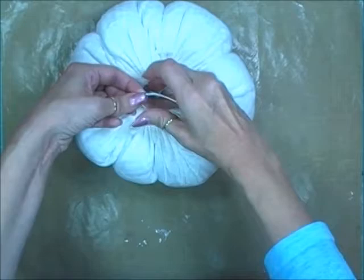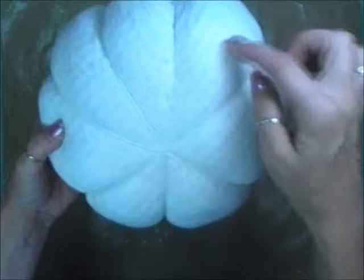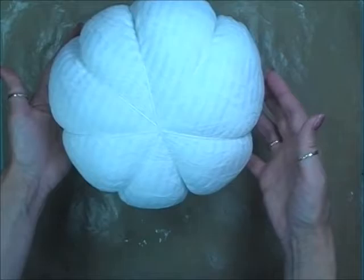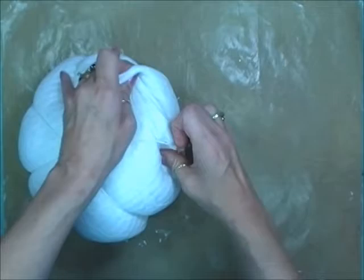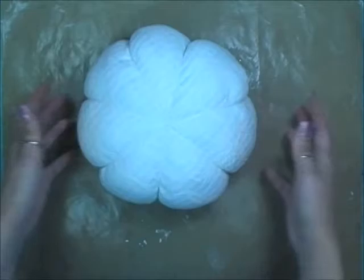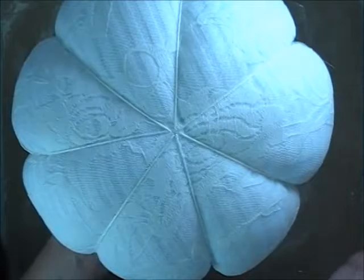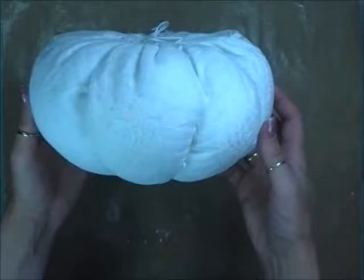Turn it over and adjust — some sections may be bigger than others, so move strings to space them more evenly. Now we have our sections, nice and neat on the bottom where we sewed through the center, and looking great on top. Look at those sections — how cool is that? And it's my first pumpkin too — I've never made one before!